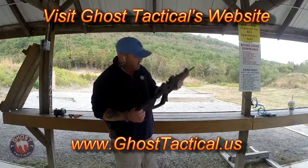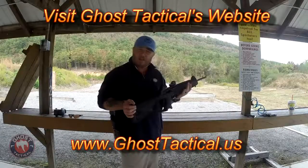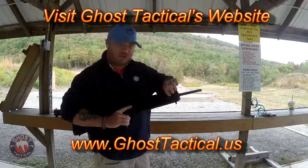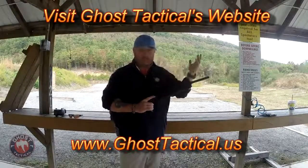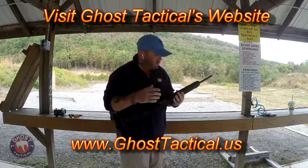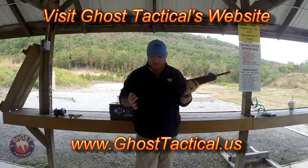The CX4 comes with a polymer rail on top. I chose to put a cheap little green dot sight on mine since I had it lying around. It does come with one set of side rails with screws. There are options to have rails on both sides - it comes standard with one should you choose to attach a side rail for a light or laser. You can buy the second set of rails aftermarket, and there's also an aftermarket lower rail system if you want to attach a foregrip on the bottom.